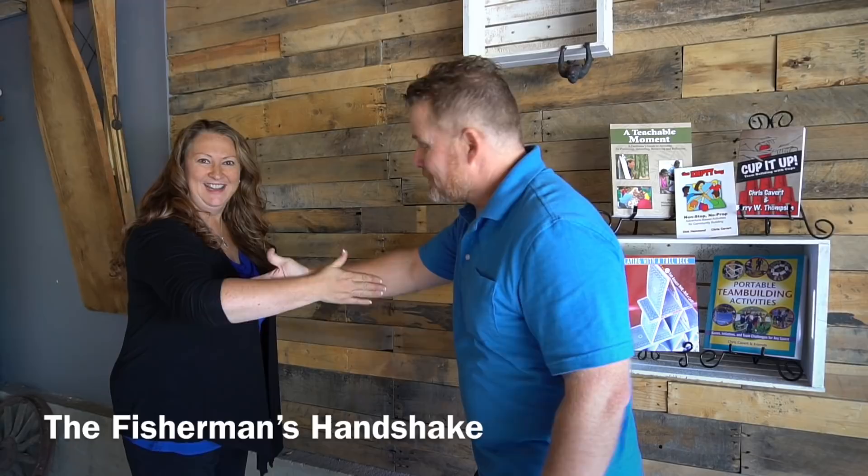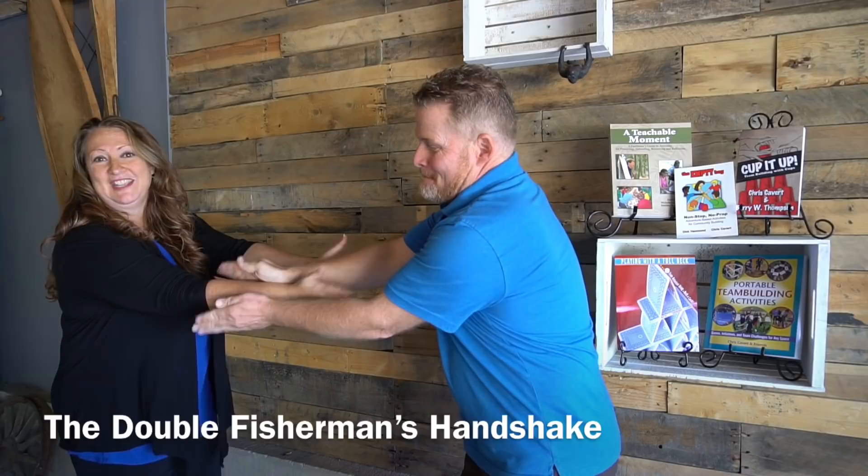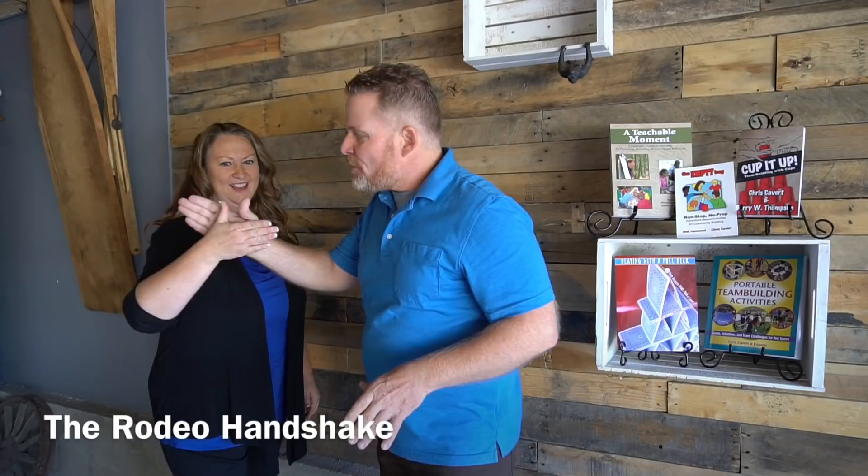One of my personal favorites is the fisherman's handshake. You go in, slide your forearms together, and then the tails of the fish just slap against one another. You could also do it with two hands where both hands come in and you can almost zipper your arms up, and then both tails of the fish slap back and forth against one another.